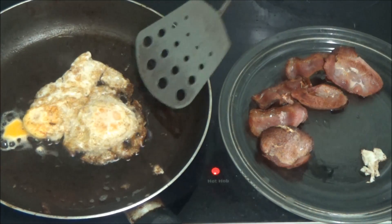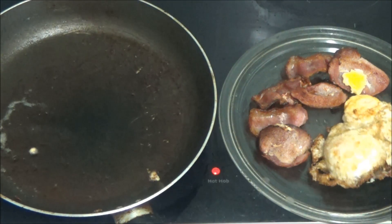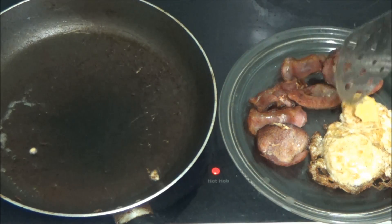As you can see the eggs are done. There we are. Put that bit back on. The egg — that's it.